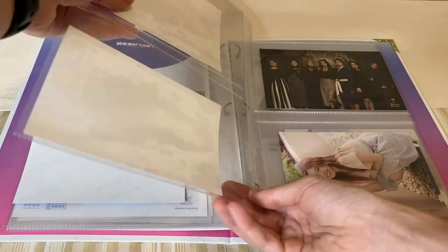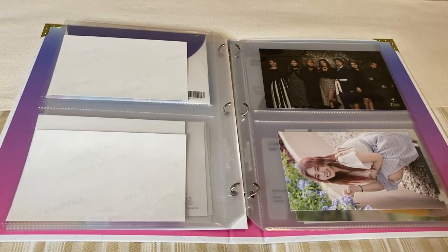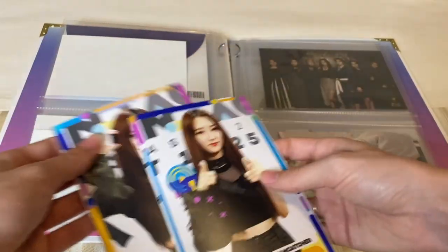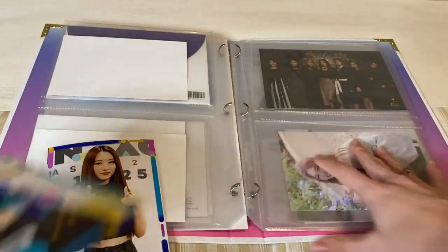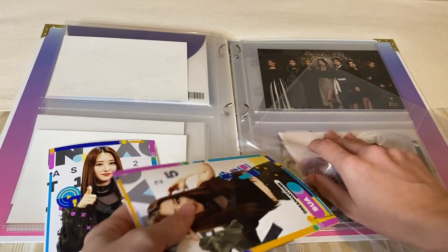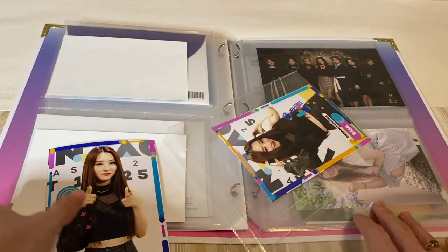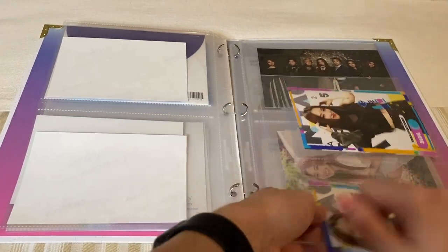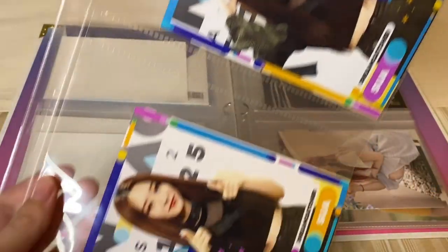I'll do a flip through, obviously, at the end so you can see how it turned out. Next we'll have Sua. I think I'm going to do the heart one on top and the finger one on the bottom, kind of similarly to GU's — the bigger pose on the top and then the smaller one on the bottom. There we go.